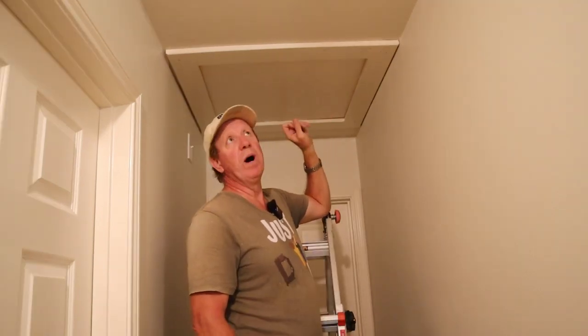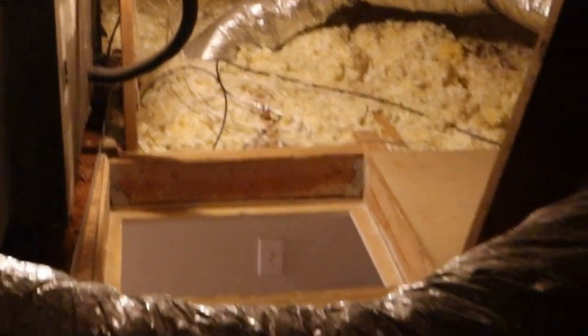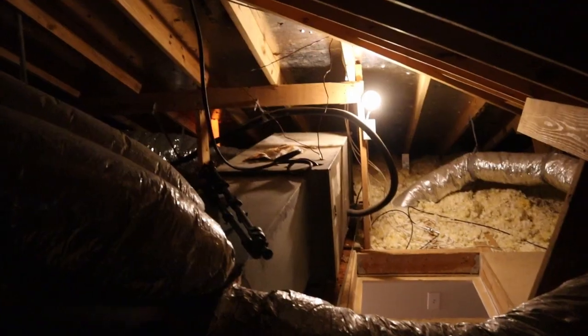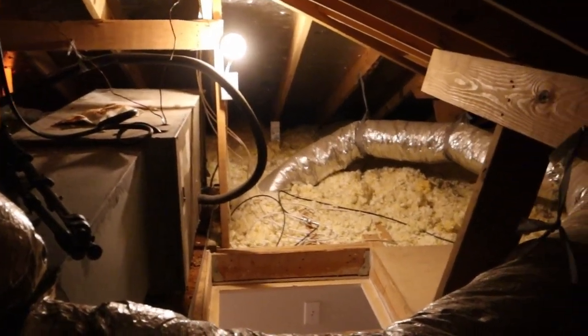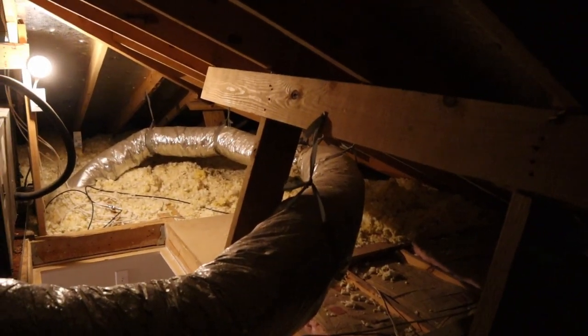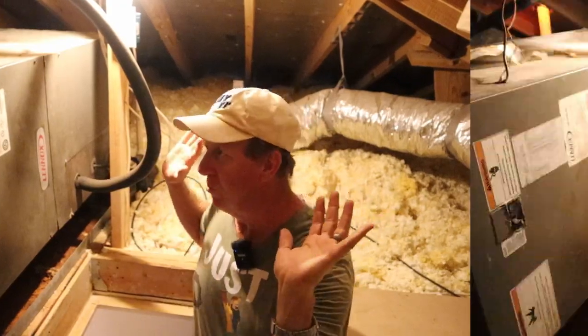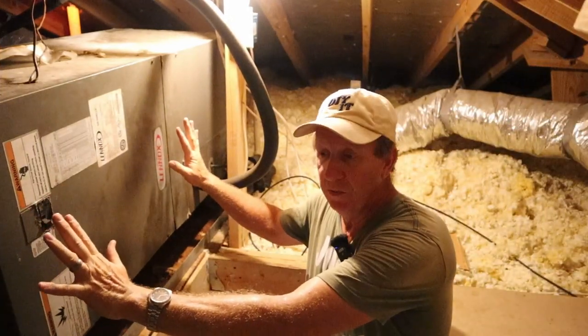I'll go up in the attic and show you why it's not possible for me to put a ladder in this area right here. As you can see, there's my attic access right there and there's my furnace — that's all the room I've got. And if you go that direction, the roof slopes so much you can't really put one in there. And I've got duct work there. There's no real good way around it because I'm definitely not going to move my HVAC system over so I can put one in.